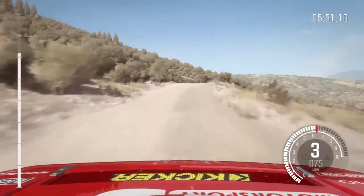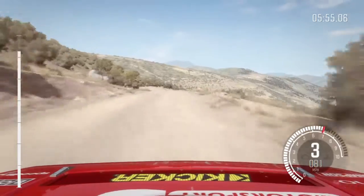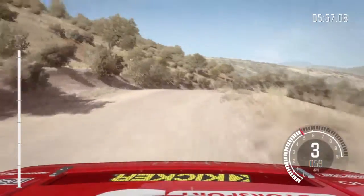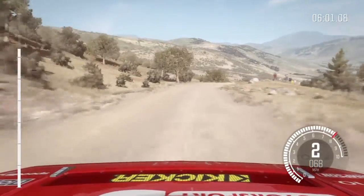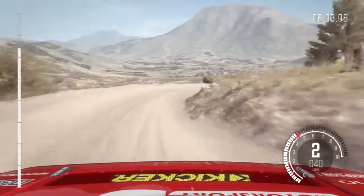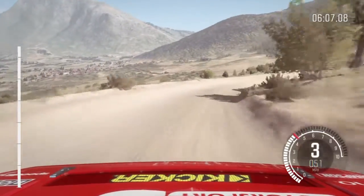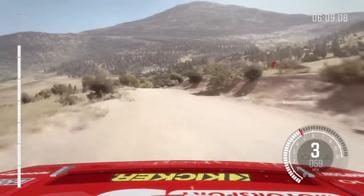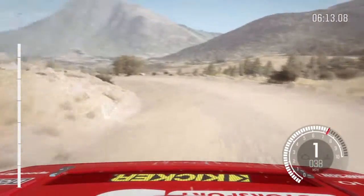Tightens to right 5, left 6, right 4 over small crest, tightens, into caution right 1 down, into right 4, 60, caution, keep right over crest, into open hip and left, into right 6.